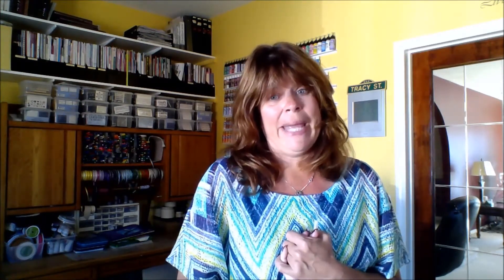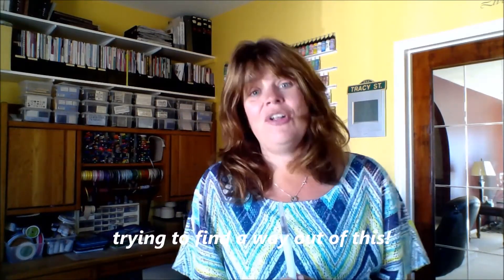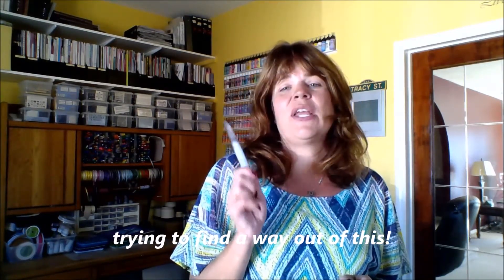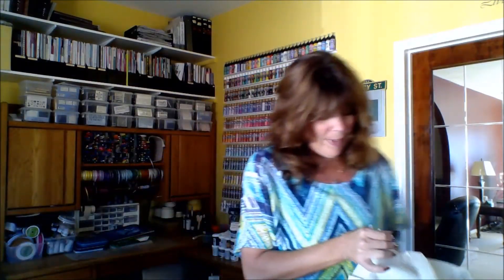I also use it when I'm in bed — which does not sound right. Okay, so I do use this when I am doodling in my art journal in the evening, trying to calm down from a rough day. So this is my go-to, and I have it in two, actually three or four different sizes. But my two main ones are the number six and the number eight, and I do not leave home without it.